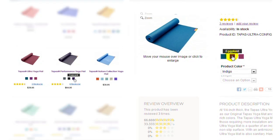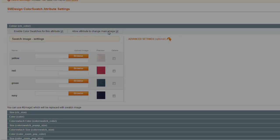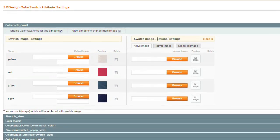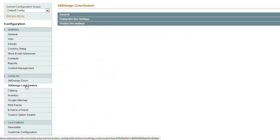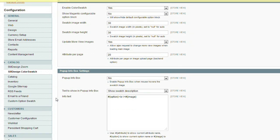Easy to install and manage but yet so powerful, the extensions will make your shop look awesome. Simply upload images for product attributes and you are there. A lot of options you can set will let you fine tune appearance and functions to meet your Magento shop design.